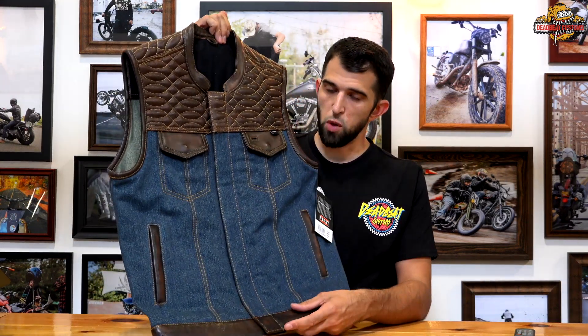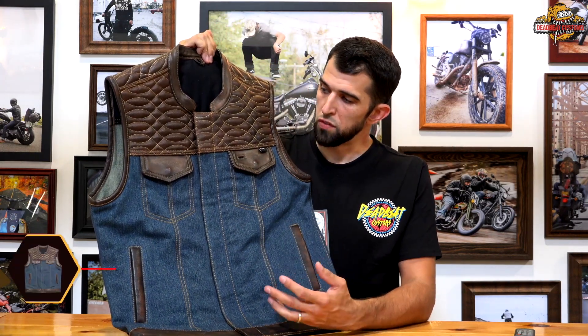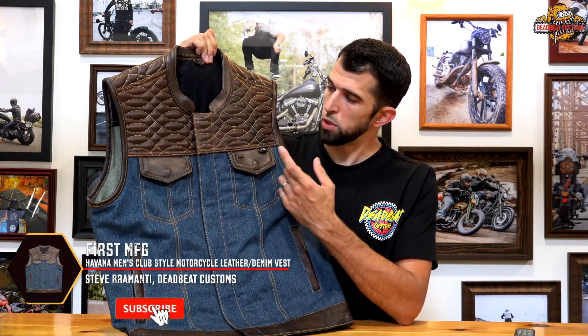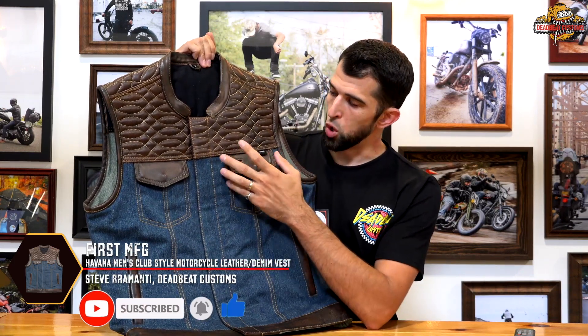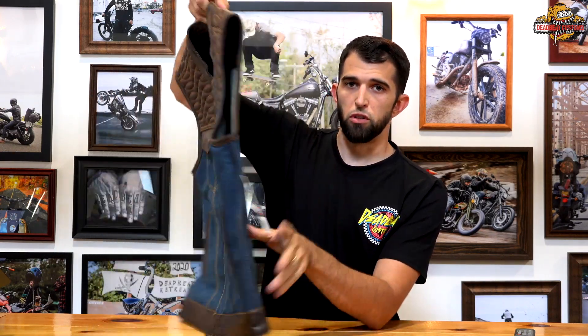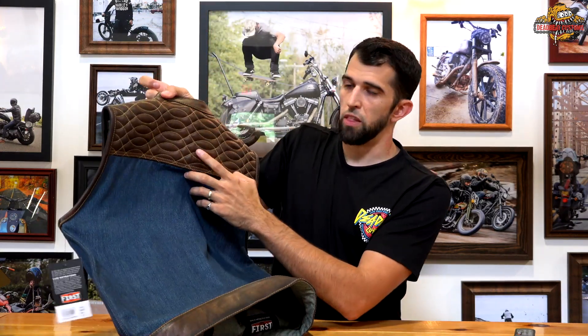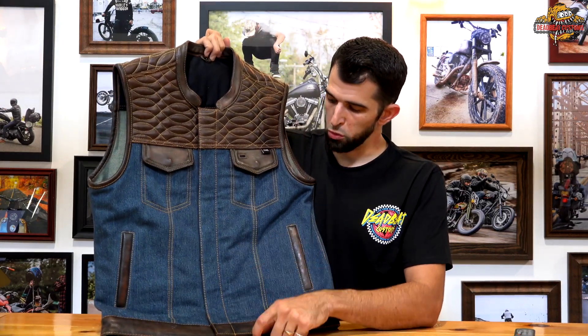What's up guys? Steve here from DeadbeatCustoms.com. On the table today we have the Havana vest from First Manufacturing. This vest combines distressed brown leather with blue denim and a gold cat eye stitch pattern. The cat eye pattern runs across the front and the back on the brown leather, and there is also gold stitching on the blue denim as well.